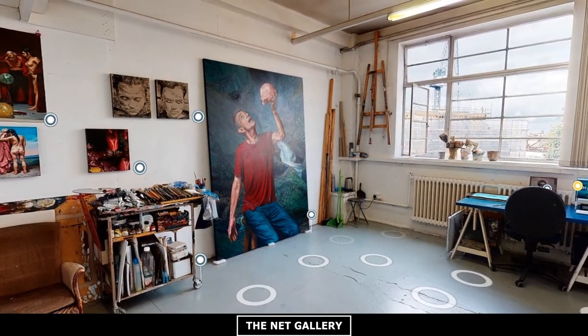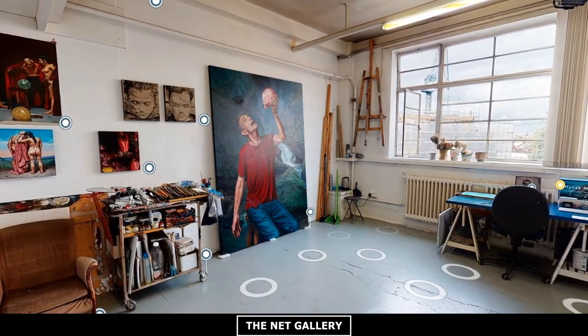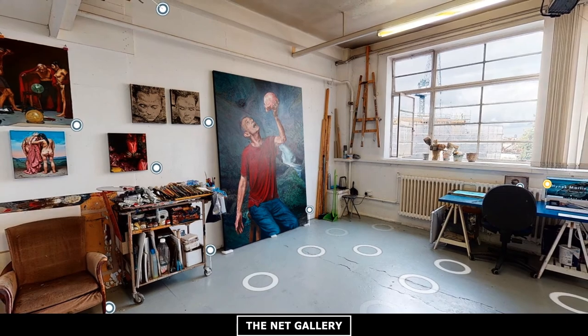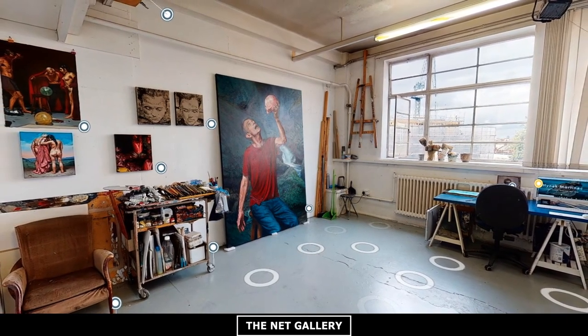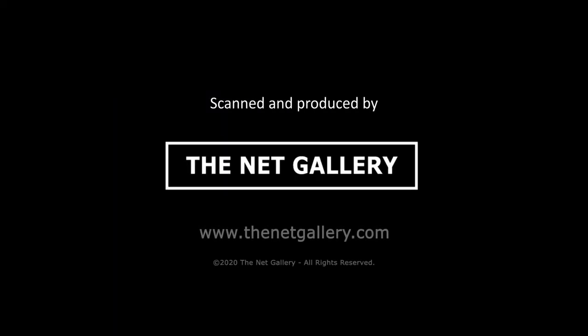Thanks for viewing the tour of my Lost in Time studio. I hope you have enjoyed the experience. If you would like to see more, please visit my website, hinagmartinet.com. Thank you.